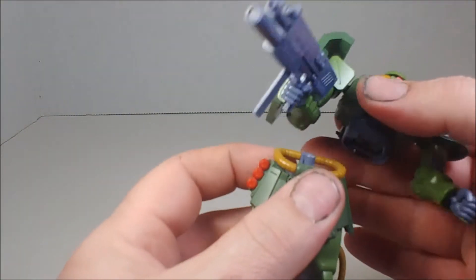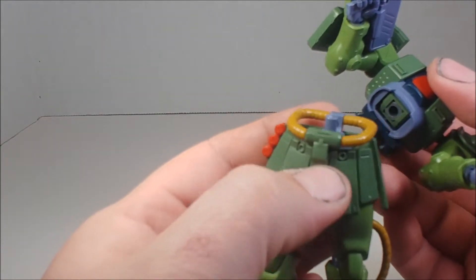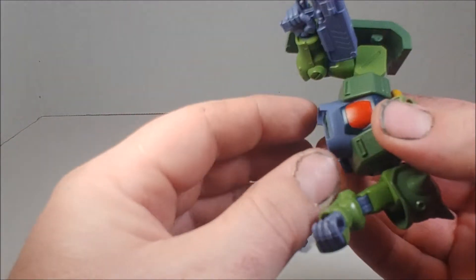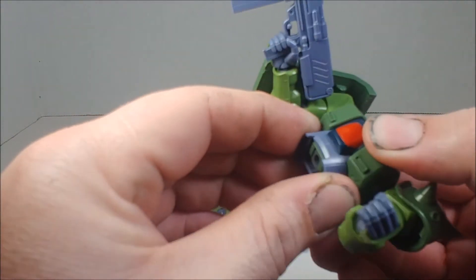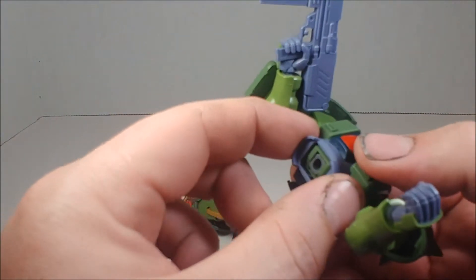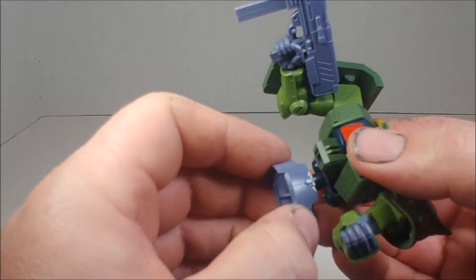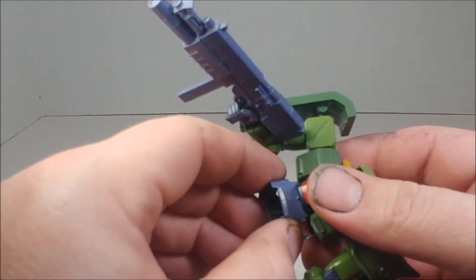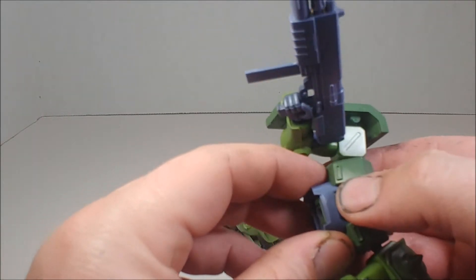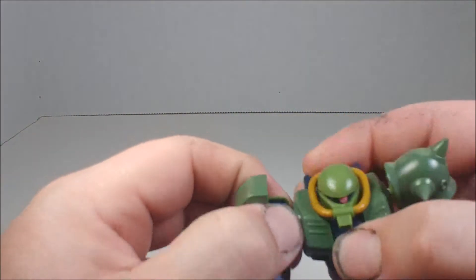His upper and lower body connect on a stud joint. The torso piece connects and once it's on there it's not easily coming off — there's a little stud that goes into the chest area. There's also a small red piece inside that can fall out — at least on mine it did, so I had to glue it. That is actually a molded red piece for the cockpit, not a sticker.